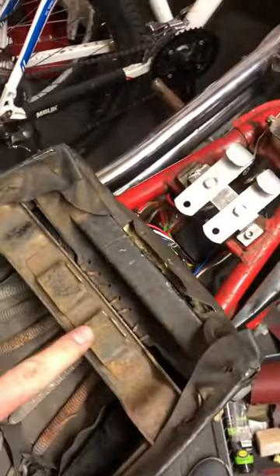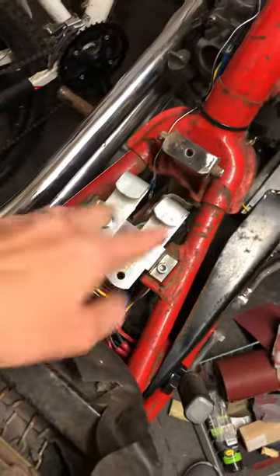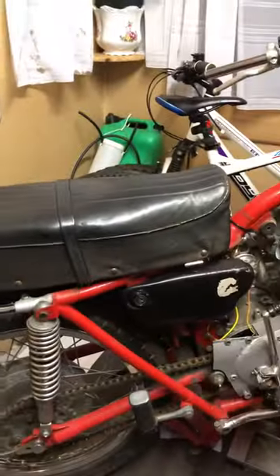We've got a couple of little slots in the front here which just slots into these two brackets here. As I say we'll tidy that up. It just slots into there and lines up with the two holes in there and then literally is solid, and that's how it mounts up.